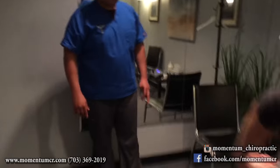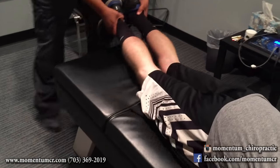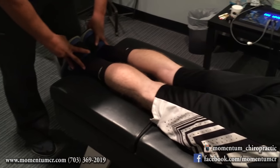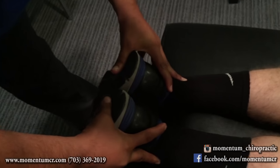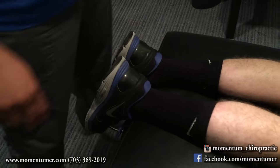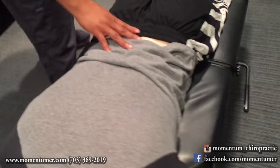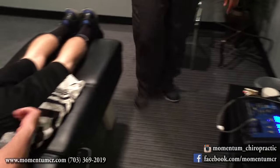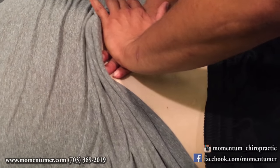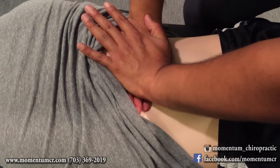Now we're going to get in here — lay face down for me. We've still got a little bit of shortness in the leg length, but nowhere near where we were before the adjustment. I'm going to use some soft tissue work and lotion here to loosen up these low back muscles a little more. We were dealing more on the right side than the left — that was the postural issue we were having.